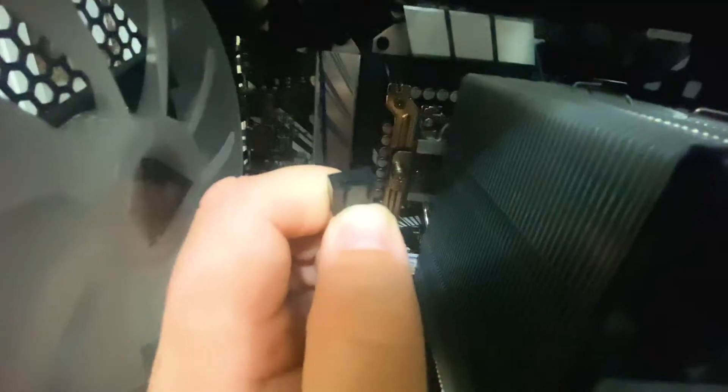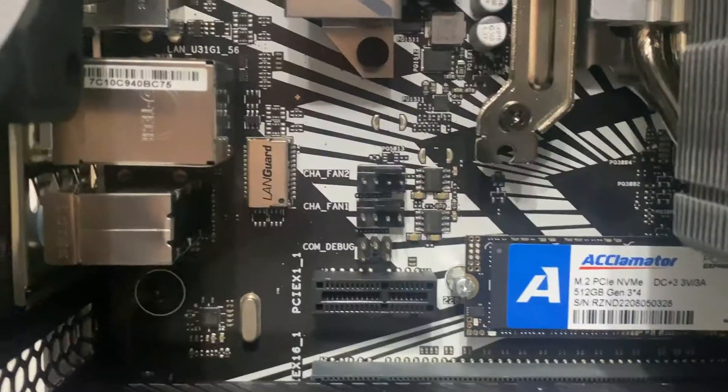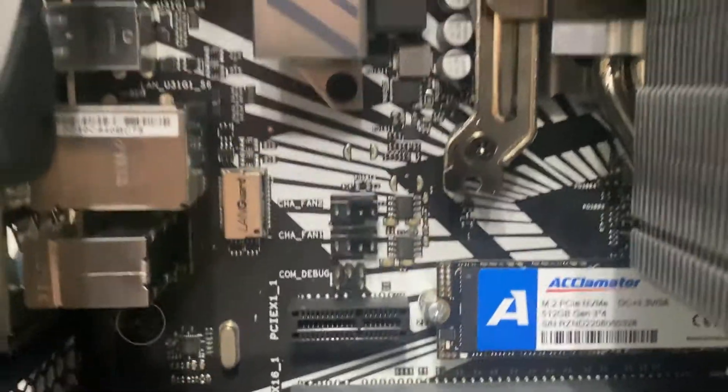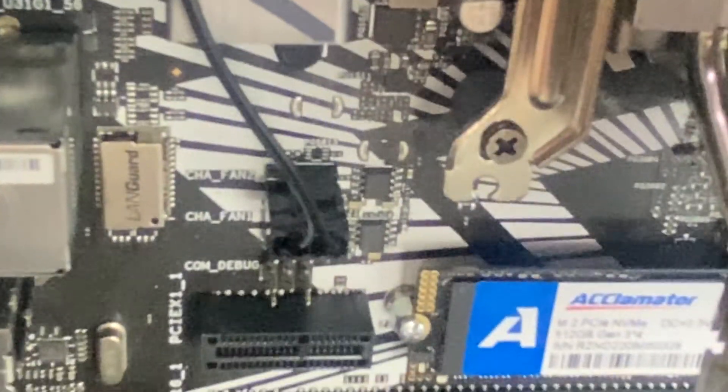Once you have the motherboard installed, it's time to plug everything up. For the fan's power, it is a 4-pin power connector, and you're going to want to plug it somewhere on the motherboard that says CPU fan. Every motherboard's different, but just plug it in so that the plastic edges line up with the little plastic edge on the motherboard, and it should just slide right in.